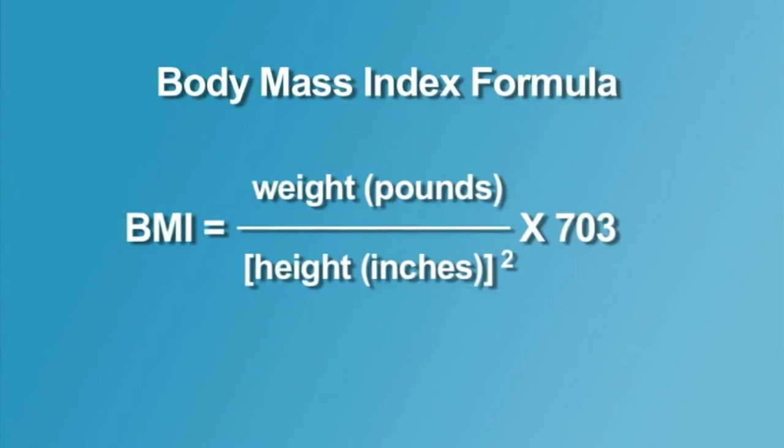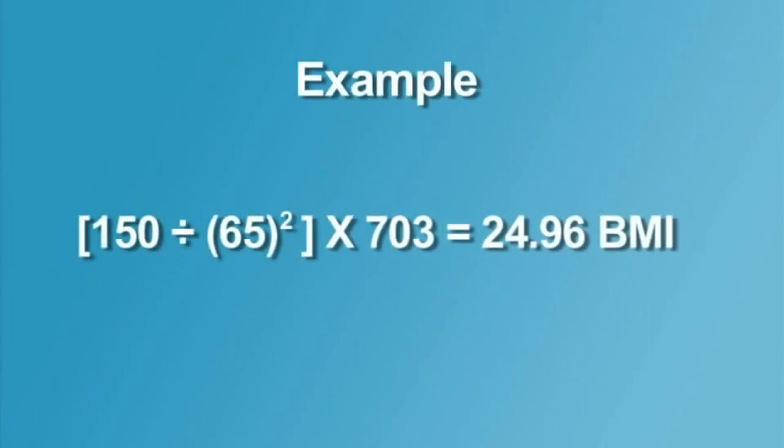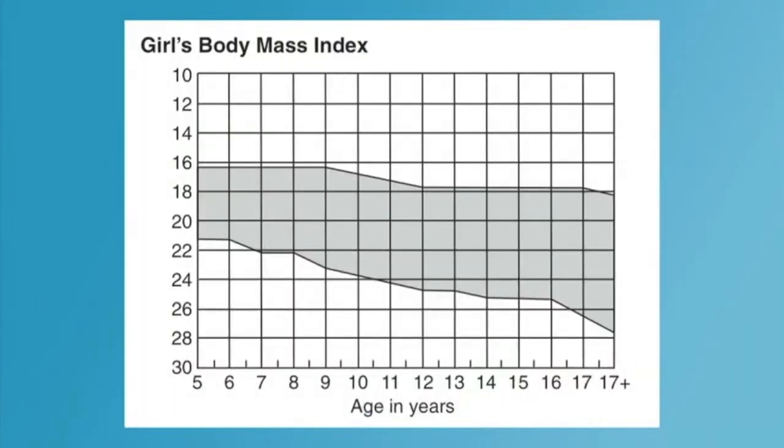Now we're not going to actually do the math. What we'll do is we'll plug in your height and your weight into a fitness computer and it will tell us if your BMI or your body mass index is considered to be healthy.